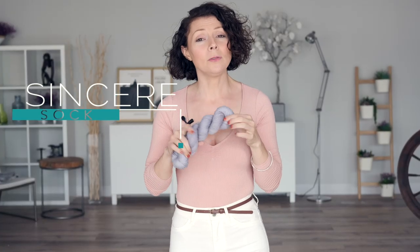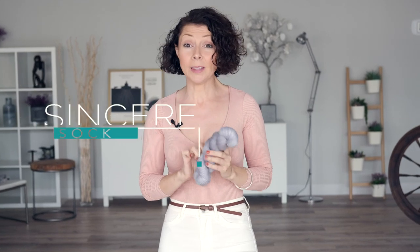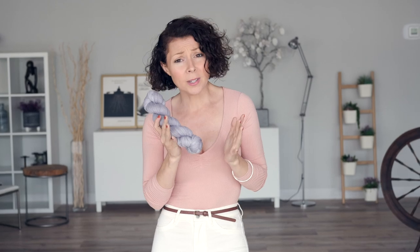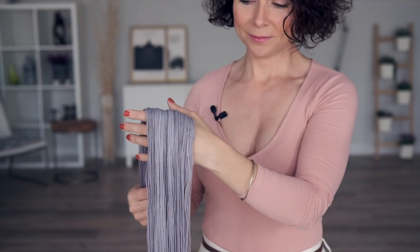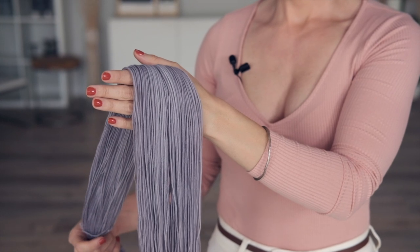For this pattern I opted for our Sincere Sock Yarn. This is a fingering weight yarn that's a blend of superwash merino wool and nylon. It's buttery soft, long wearing, with a comforting bounce and elasticity, so it's going to hold its shape really nicely.